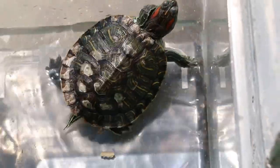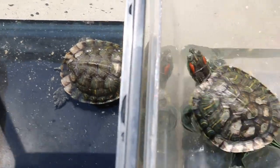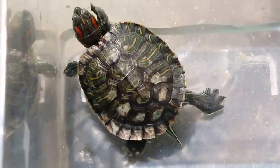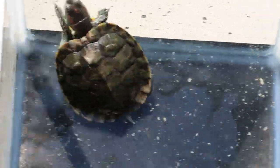Then let the terrapin eat and drink. But of course they won't eat and drink now because of the sun. They synthesize calcium plus vitamin D3 with the help of direct sunlight, and this improves their shell quality. We will give the owner calcium and vitamin D3 to feed.